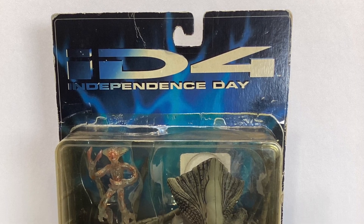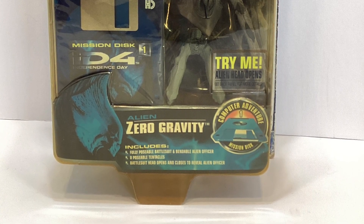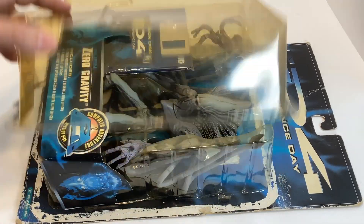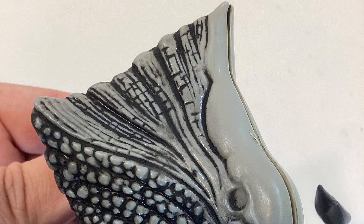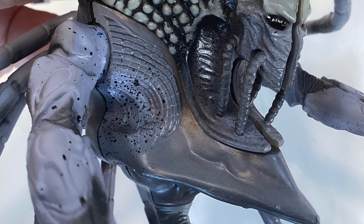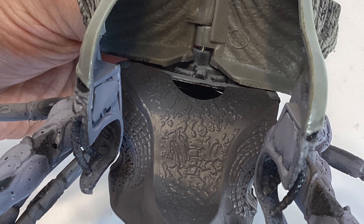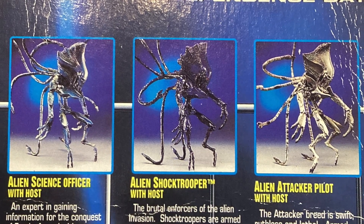Like the last Independence Day figure I got, the package on this one is all beat up and yellowed, so it's time to take this thing out of the bubble and welcome it to Earth. Released by Trendmasters in 1996, this is the Zero Gravity Alien, one of the many color variants of the battlesuits.